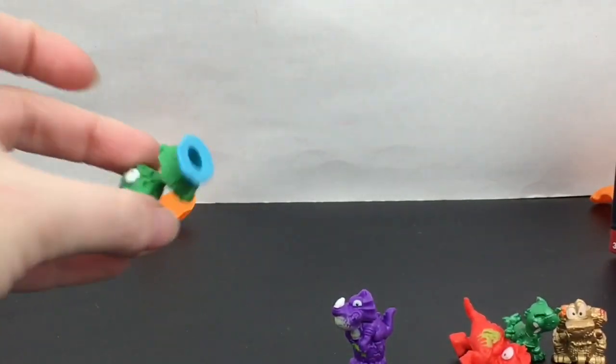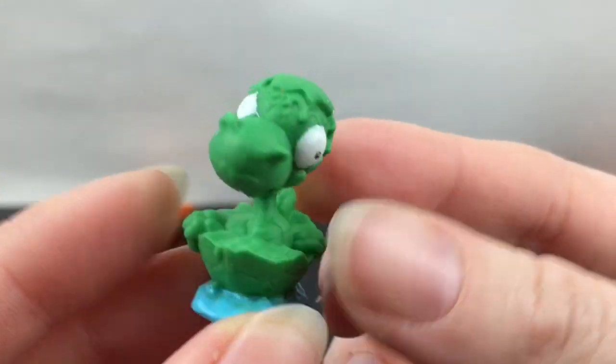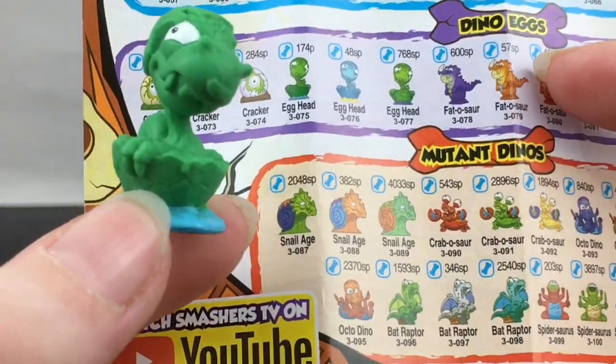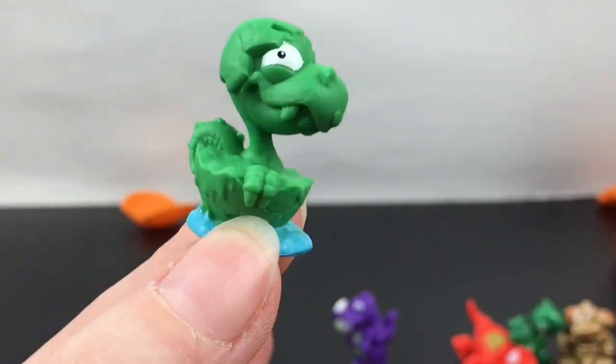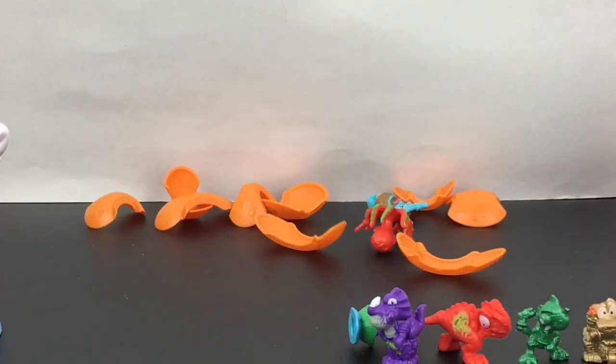Inside it looks like we have another dino egg little guy — he's kind of cute. He's indeed a dino egg and his name is Egghead. He comes in three different colors and we have the green one.